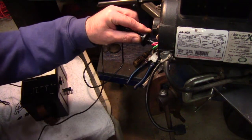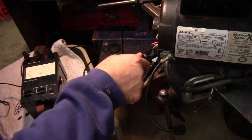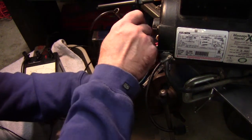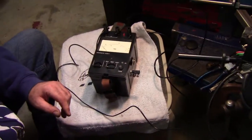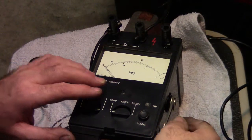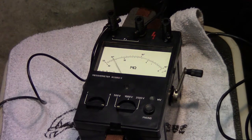Now let's go check the low speed side of the motor — it's a different winding, so it may give us a different reading. Let's go back to the megometer and try the low speed side out. And again, no short there. It's going up over 1,000 mega ohms at 500 volts. So we're doing good.